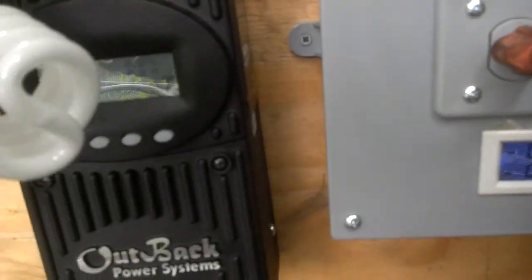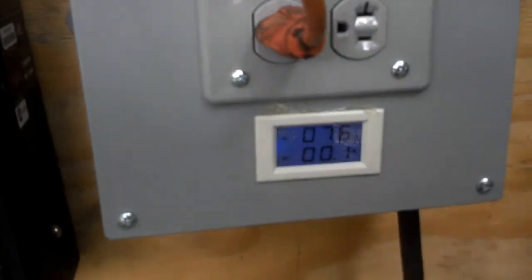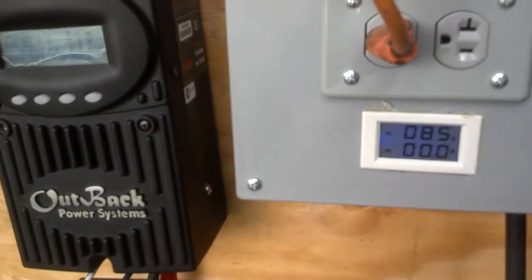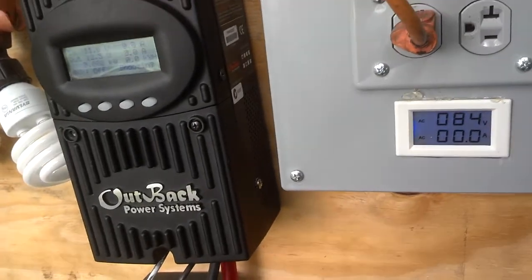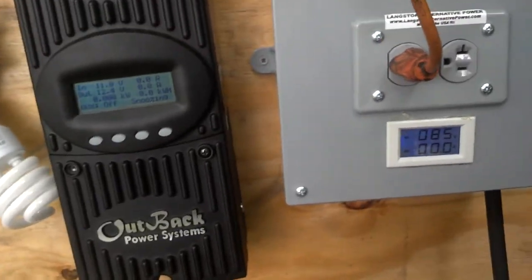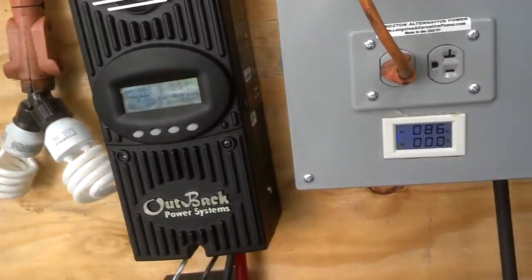I also have a flywheel that I can mount on it for the AC stuff, so if you're trying to start things that are a heavy load, it won't bog the turbine down. But if you've got enough head, it won't bog it down anyway.